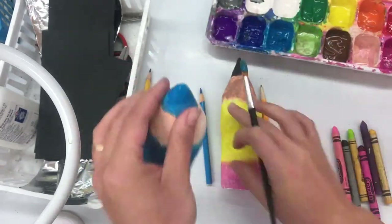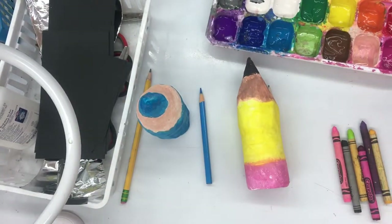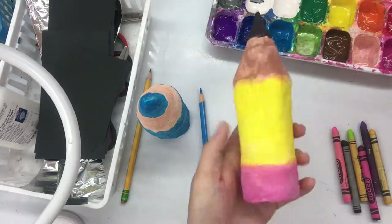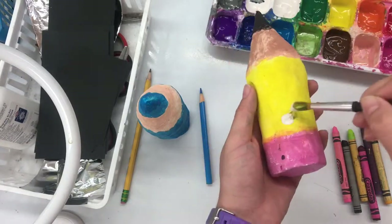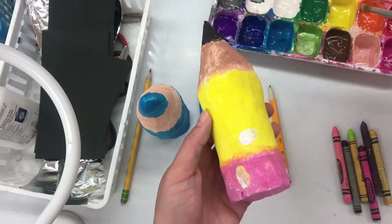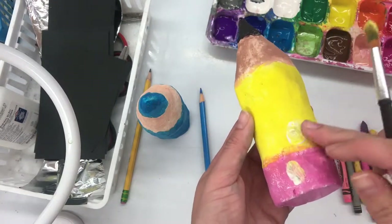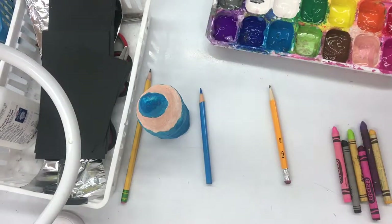We will be gluing some things on to our sculptures. After I touch up with the paint, make sure to wash your paintbrush in between colors, never in the paint tray mixing those colors. Then go ahead and touch up some other spots on this pencil. If you have a dark color that you cannot cover, you can add white on top. That will make that spot lighter and then you'll be able to go back over top when it dries and add the color that it's supposed to be.